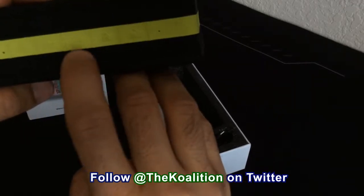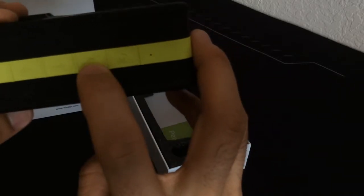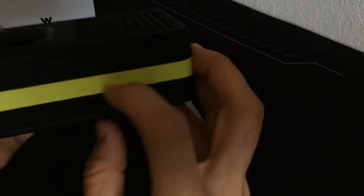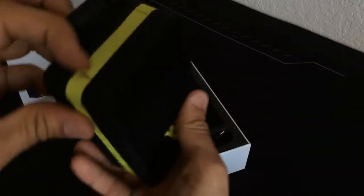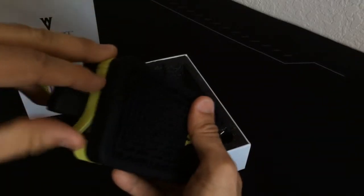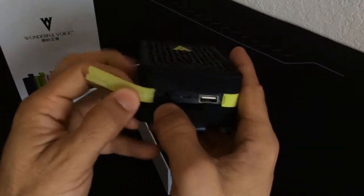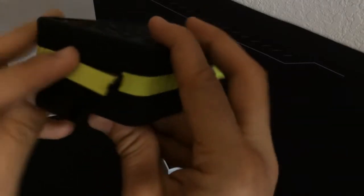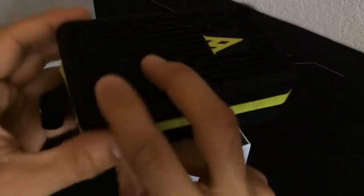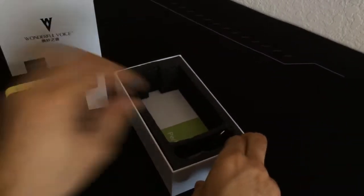We've got rewind as well as fast forward, and also volume controls. There's a USB section here — I'm guessing you could connect it to a camera or something, and possibly memory card support. There's an auxiliary input and what I believe is a USB-C input and output. This is supposed to be waterproof, which would be cool to test out — I wish I had a pool nearby.